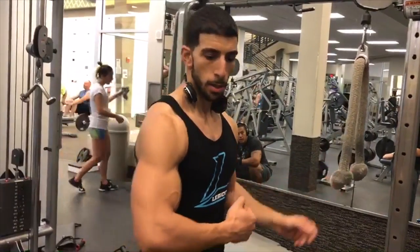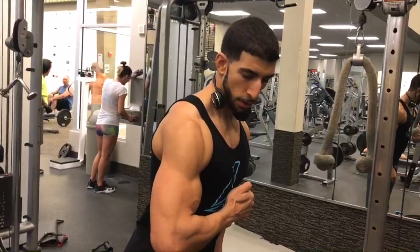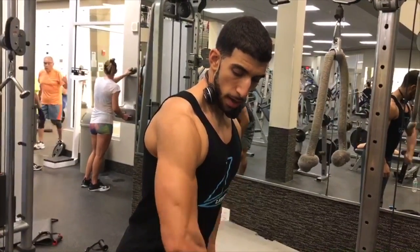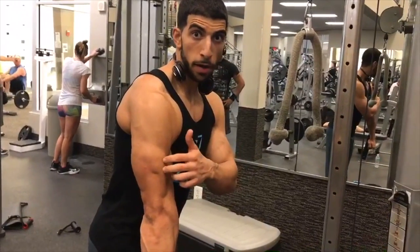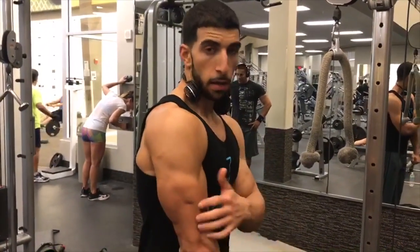Just like doing an incline press, we understand it's going to hit the clavicular fibers of your pec more compared to a flat press. When you're doing tricep rope extensions, if you're internally rotated at your shoulder joint and then extending, you're going to feel a lot of stress on your lateral head of your triceps. The whole head of your triceps is going to fire at once because that's just how the muscle works and functions. However, you're going to align a lot of tension with that lateral head. So give this a try.